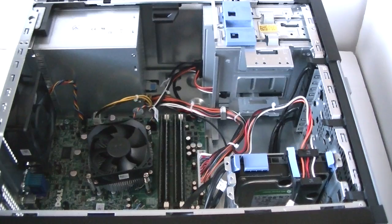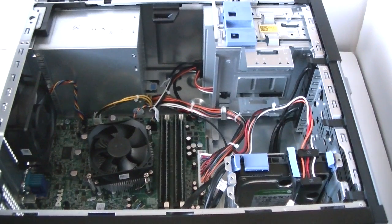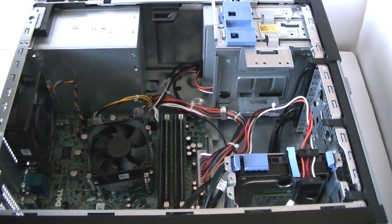First, remove the side cover panel. Then we're going to start on the power supply. There are 4 screws on the back of the power supply — use the Phillips screwdriver to remove all 4 of them.